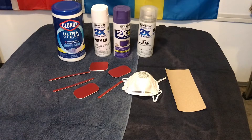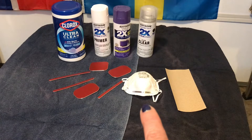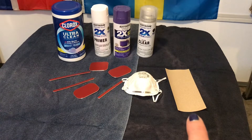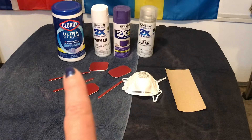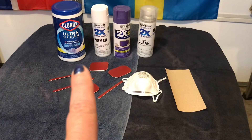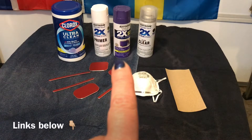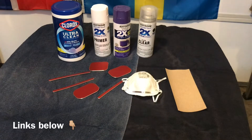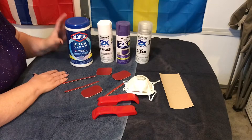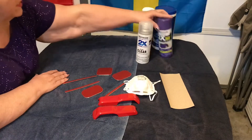What you're going to need for this project is a good mask since I'm inside today, some sandpaper, some Clorox clean wipes or alcohol — that's what I'm using today — some primer, whatever color you want, and some clear coat. So let's get started, move some of this stuff out of the way.